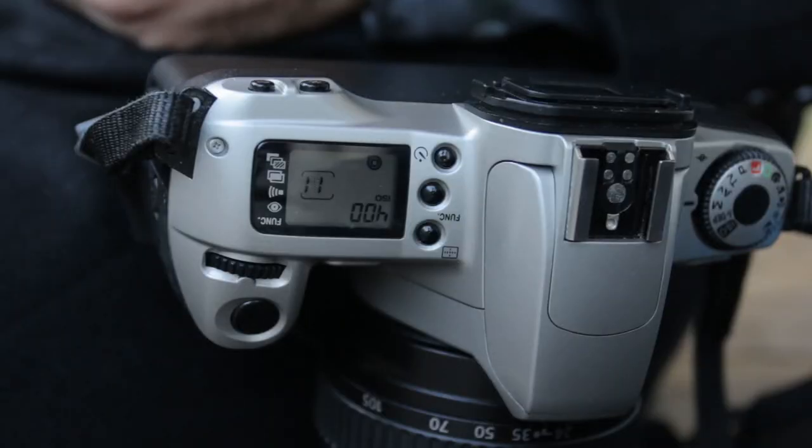Shoot some nice black and white. You don't get a lot of shadow detail with this film, so I probably am going to re-expose it a little bit.